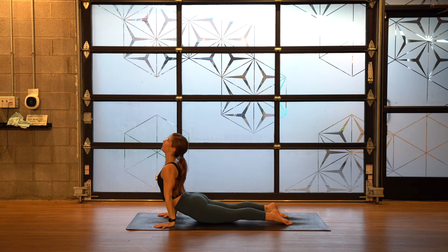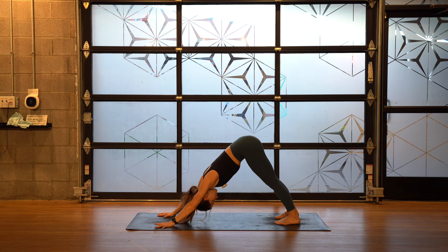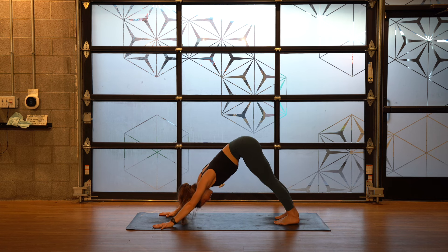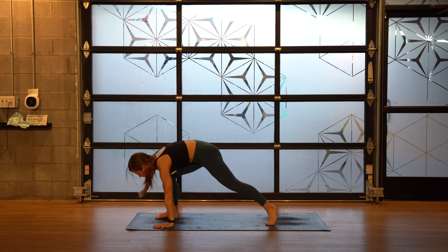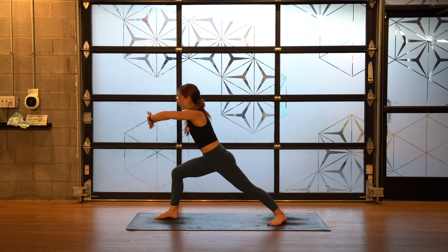Inhale — urdhva, upward dog. Exhale — adho, downward facing dog. Inhale, exhale out of your nose. No need to force ujjayi breath if it's not working out — even inhales and exhales is great. Lift your right leg up. Step to your right thumb — warrior one. Hands to heart. Palms forward on the exhale.